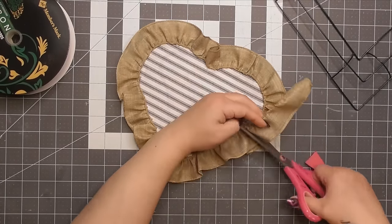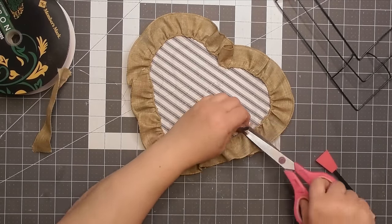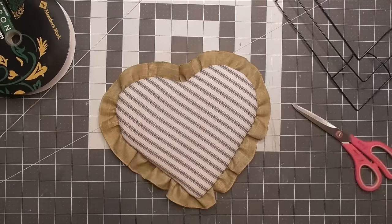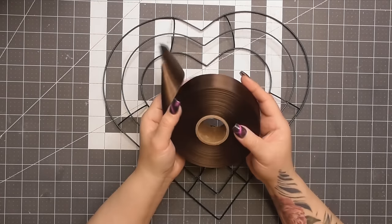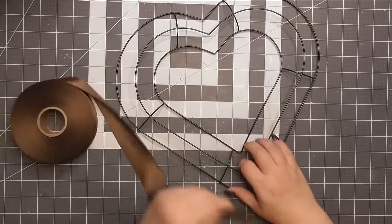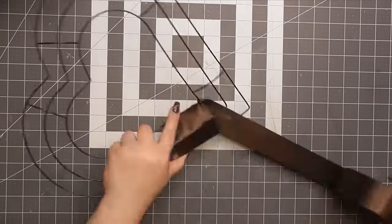Continue securing that ruffled edge close to the edge of the back of the heart. When you get to your second piece, same thing — cut it off and fold it over a little bit to give it a little hem. You can kind of see the transition, but we're just trying to hide it. Now, this went a few different ways. I want you to notice this does not match our pictures and thumbnails.